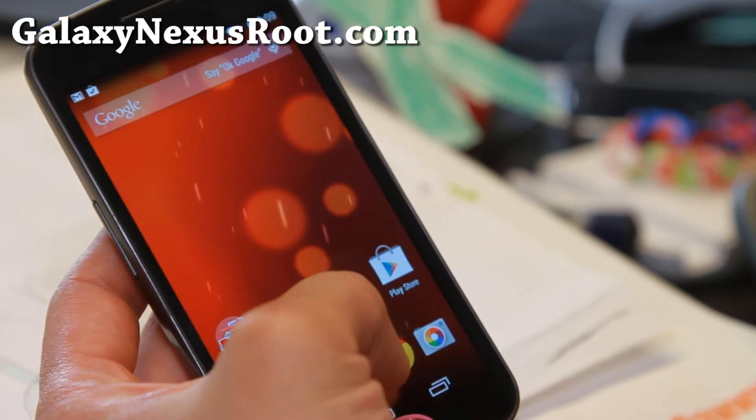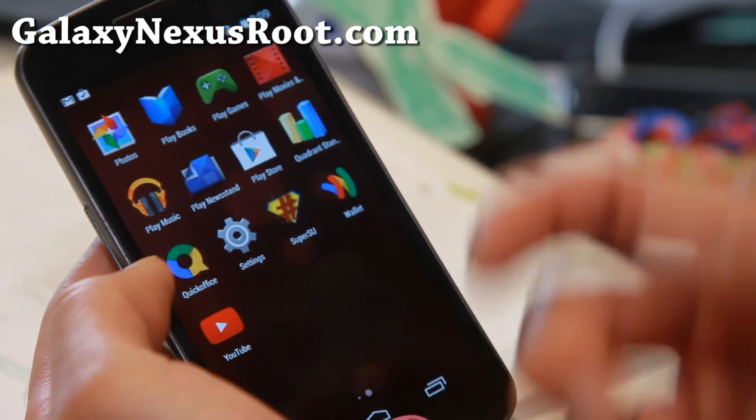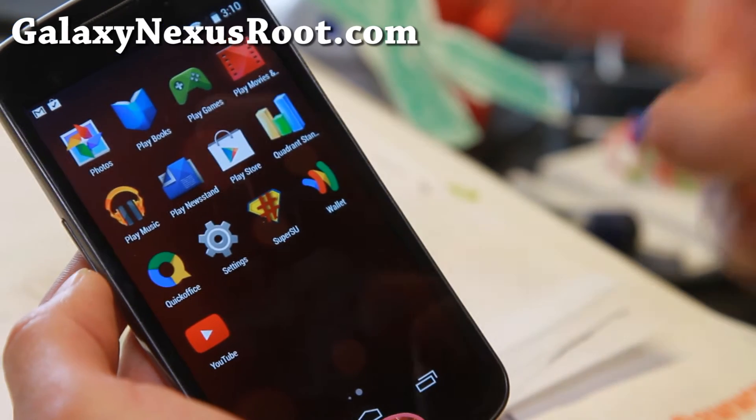Much, much smoother. So definitely check it out — looking very good. And to get root, definitely flash SuperSU after you flash the ROM.